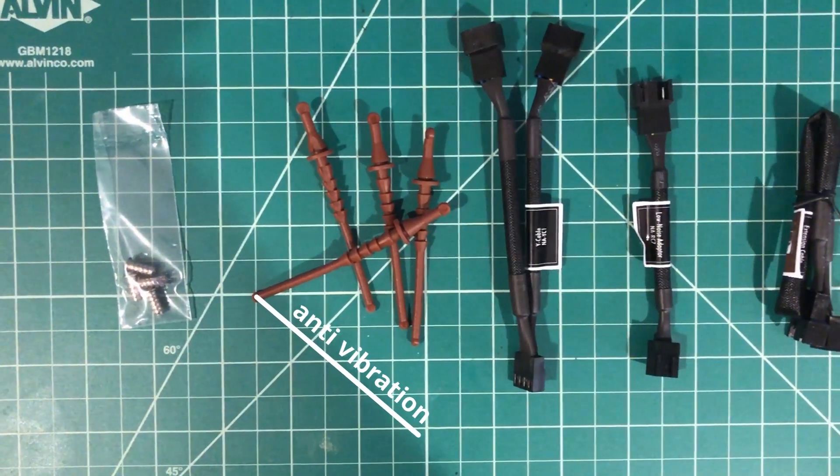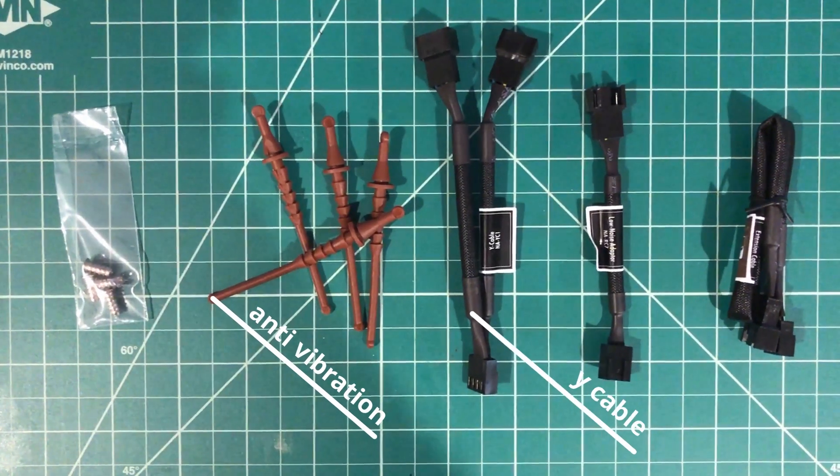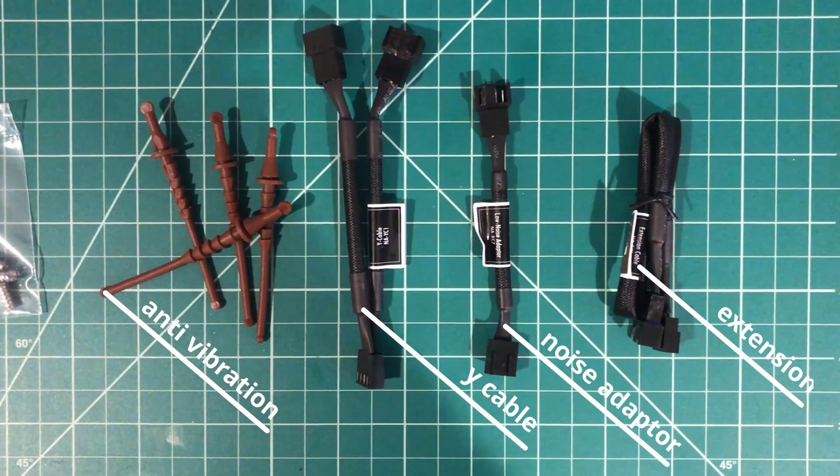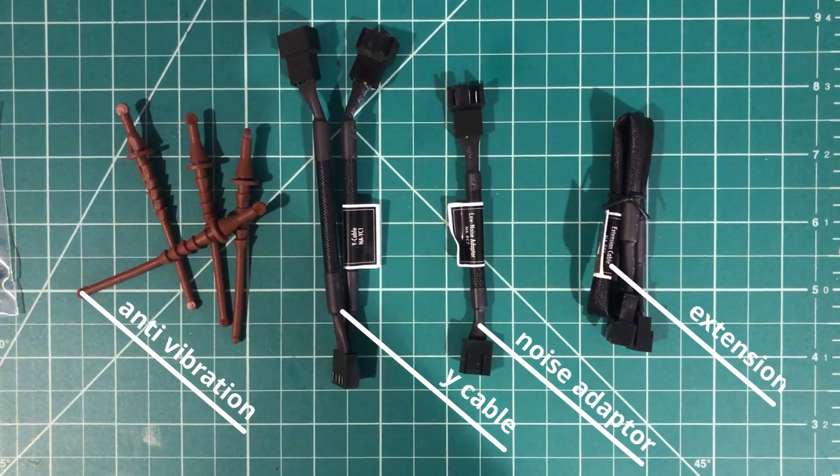It comes with some anti-vibration mounts, a Y cable which can connect two fans at a time, as well as a noise adapter which lowers the RPMs, and an extensor cable about 30 centimeters.